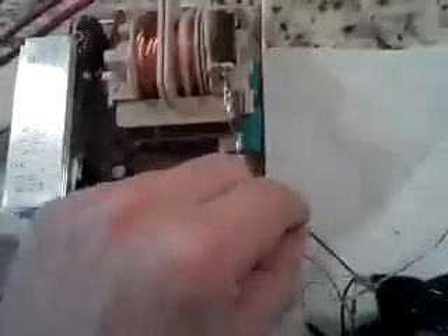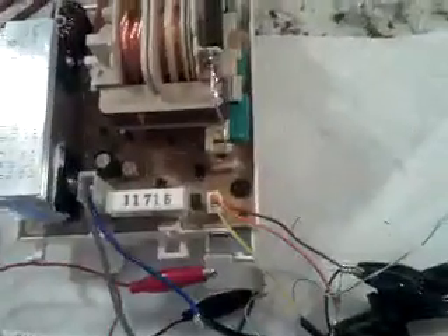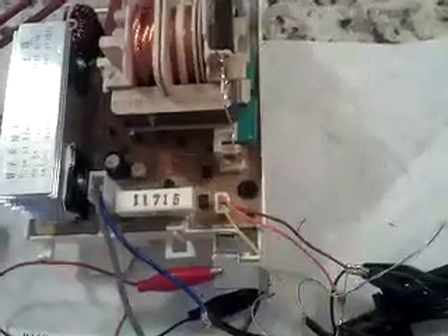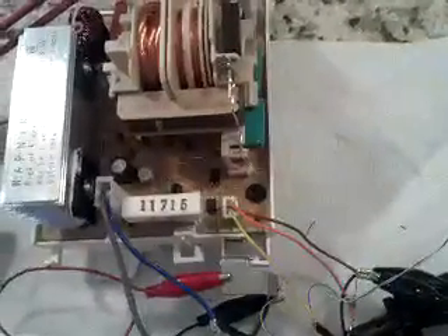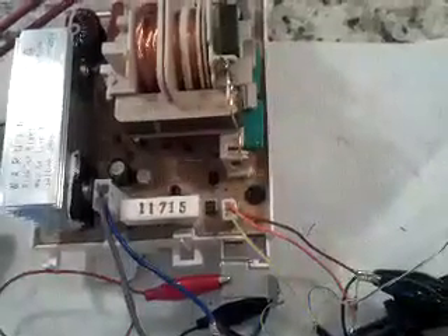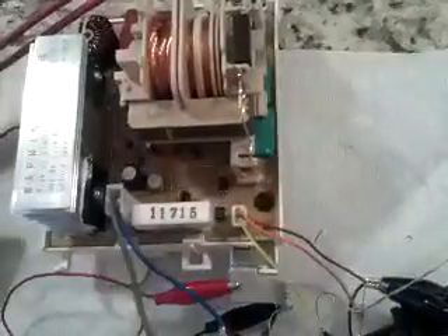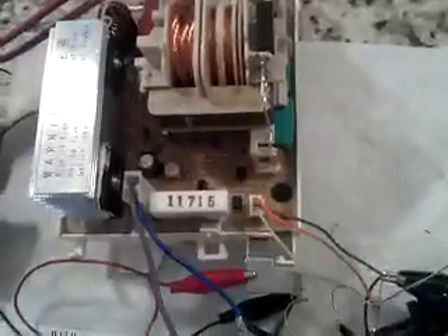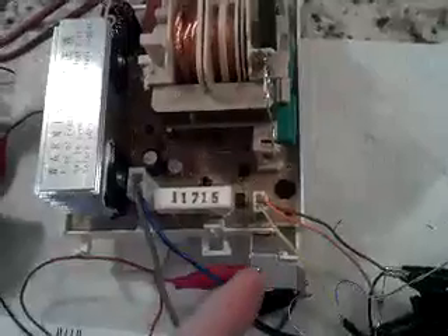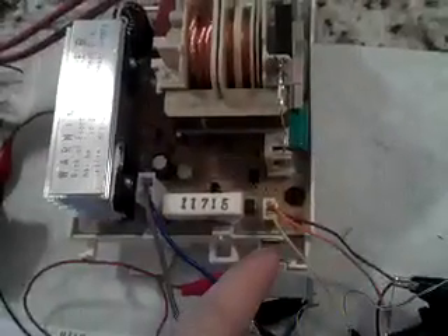Brown is ground. Orange is some type of a funky enable line which, when it's in the microwave, receives a 110 hertz square wave with a 50% duty cycle and a peak voltage of 3.3 volts. Turns out that's not really necessary to get the inverter to operate. If you just ground the orange line through a 1k resistor, that's good enough and it works. But if it floats, then the inverter will not operate.